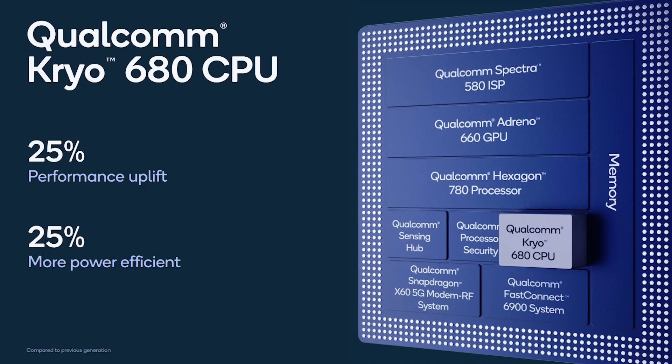So let's start by looking at the CPU, then we'll have a look at the GPU and then a few of the other things they've announced around the other stuff that goes into a system on a chip, including AI and image processing. So first of all, the CPU. The new CPU is called the Cryo 680, following the Cryo naming that we've had in previous years. Qualcomm are saying there's a 25% uplift in performance and 25% more power efficiency.